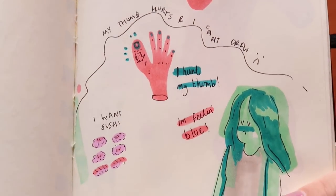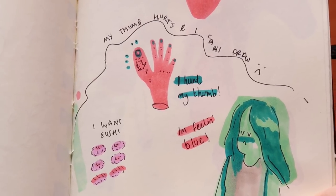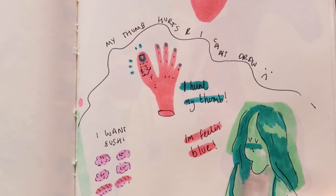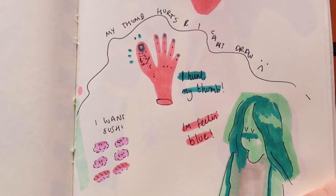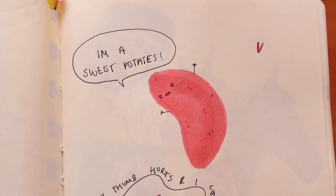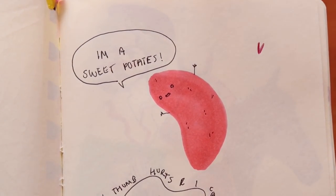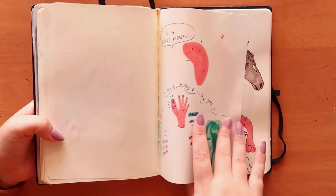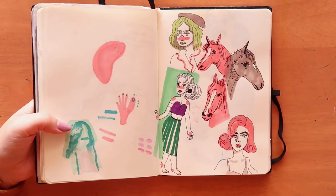I was feeling pretty blue and I don't know why. I hurt my arm and I wanted sushi but we couldn't get sushi — I'm always in a constant state of just wanting sushi and it's expensive, so that's not going to work out. And apparently I am a sweet potato. Okay, we'll just breeze on past that page.